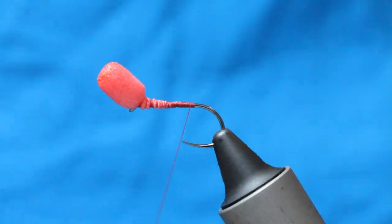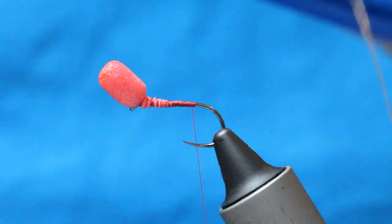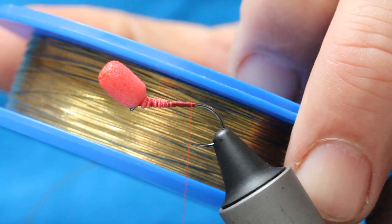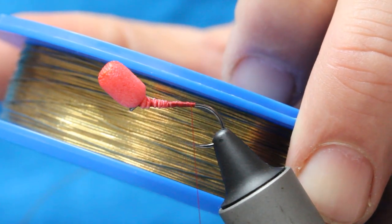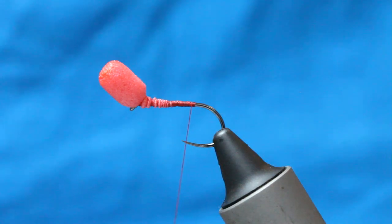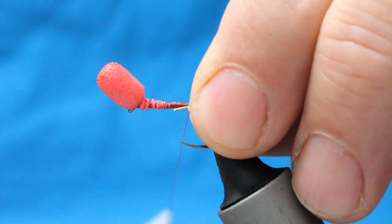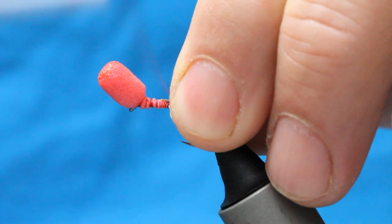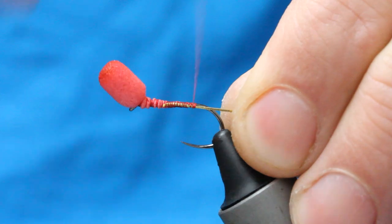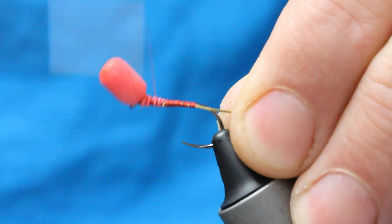So to rib this up for very little in the way of bulk, I'm using this oval gold tinsel. You use oval gold tinsel in traditional salmon flies, wet flies, etc. But it's very, very light and it's great for ribbing up through this stuff. So tighten on that side of the hook shank. I'm looking at this taper all the time, making sure I'm happy.